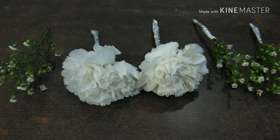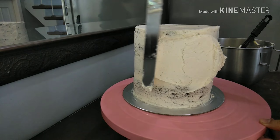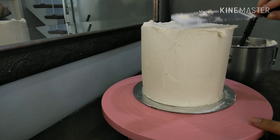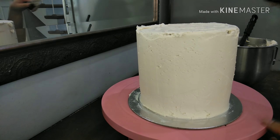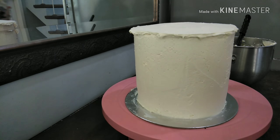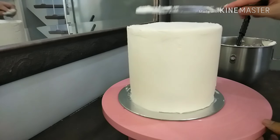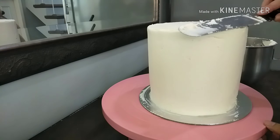Now I'm putting in the next layer of buttercream. This layer is a bit thicker than the crumb coating, and I'll make sure it's nice and smooth. I'm just doing a final run-through of the top, making sure everything is nice and smooth.